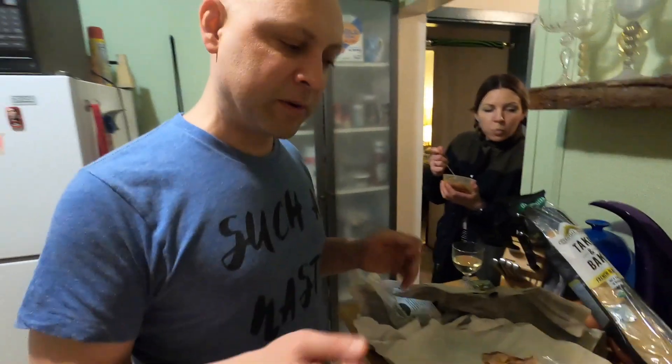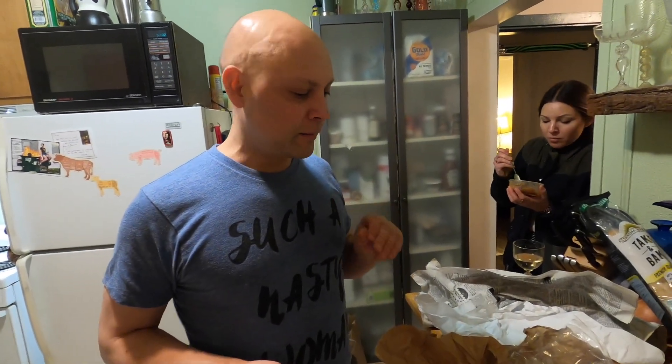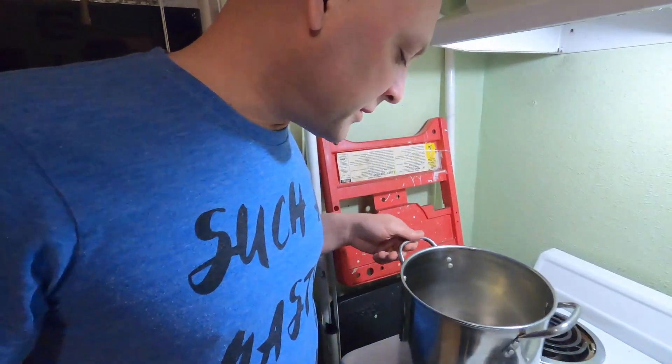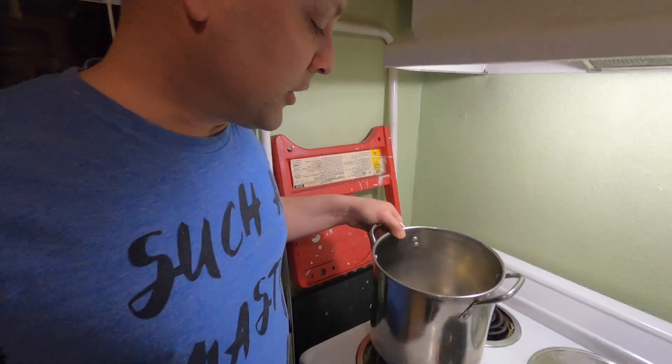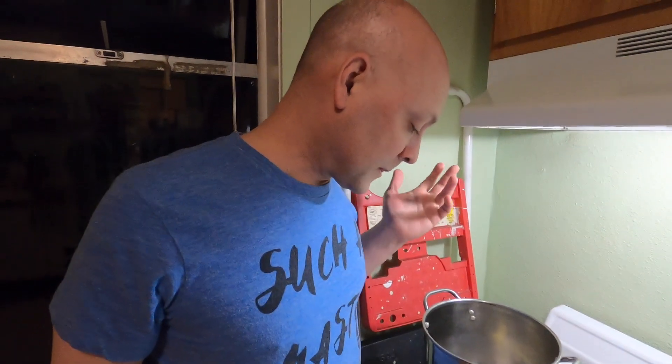The mussels are gonna have a baguette to go with them, a little bit of wine, some chicken stock, shallot, a little bit of cream, garlic, and parsley among other things. First we're just going to melt some butter in a pot, then the garlic and shallot go in for about five minutes.